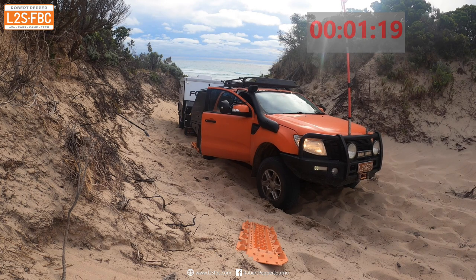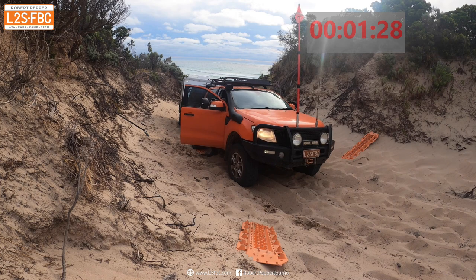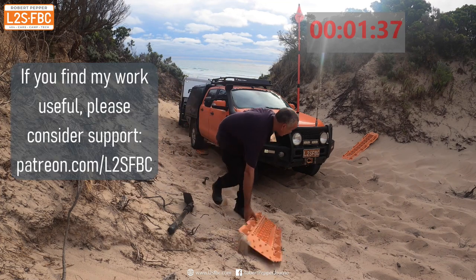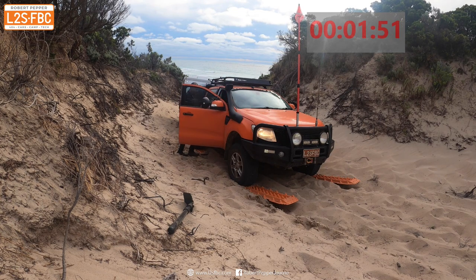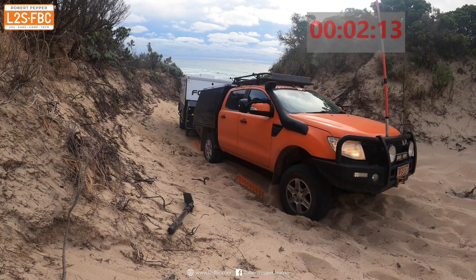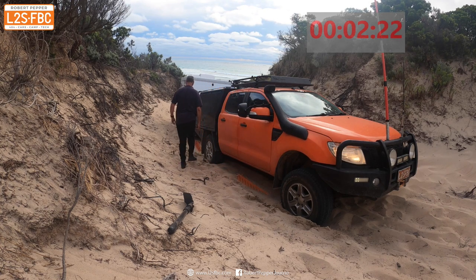Here I'm backing onto only one set of Mack Tracks and jamming the other set underneath the front wheels - the hybrid option I described in the theory. I tried that for a while but found it was more effective to back onto both sets of Mack Tracks rather than backing onto the rear and jamming the others at the front. Backing onto all four gave me a bit more traction off the line. It doesn't get you far - maybe 200 mil or less - but just a little bit further each time.